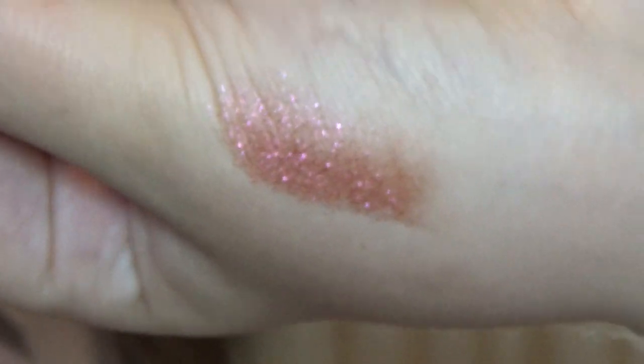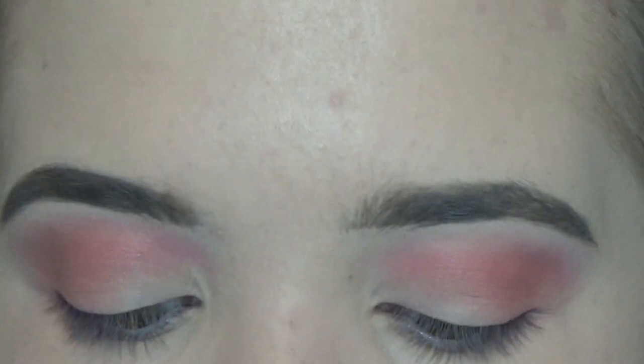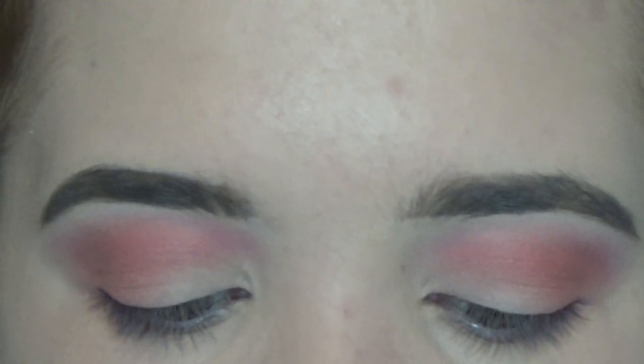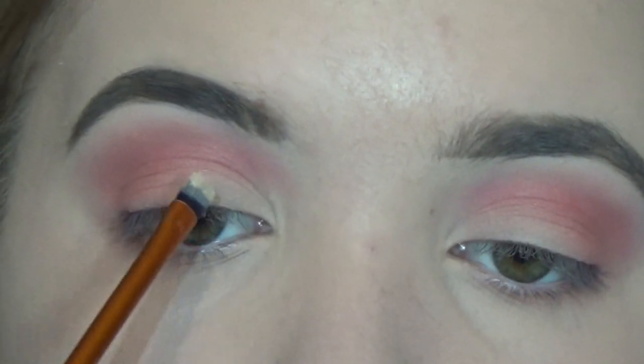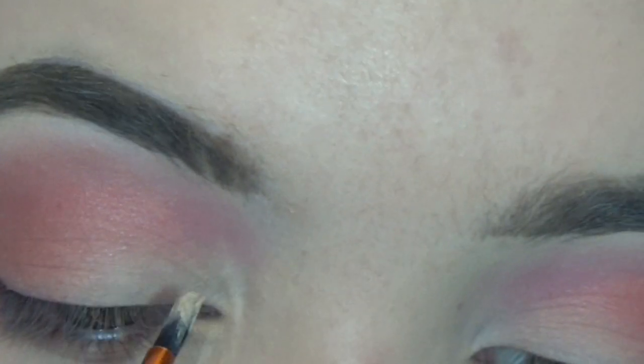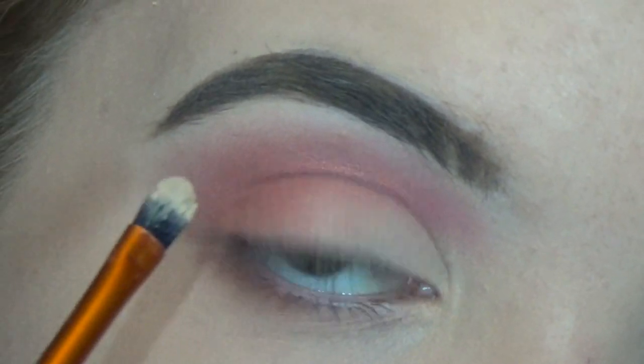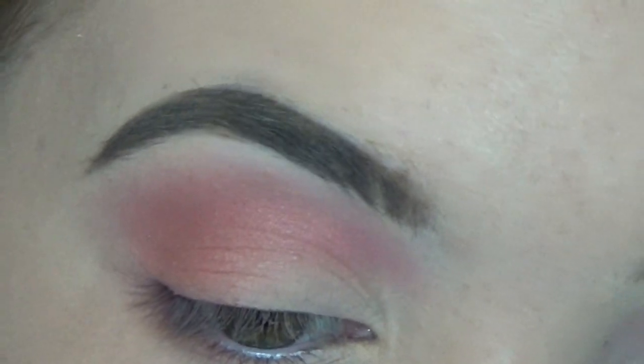I don't know if the camera picks it up that well, but Element has a duochrome effect — it is a pink and gold shadow. If I do a little swatch, you can see it looks kind of pink and gold. But before I do that, so that the eyeshadow lasts longer on my lids, I'm going to take a small bit of my concealer and the Real Techniques Detailer brush and make almost like a crescent shape on my lid, starting from the inner corner of my eye around to about three quarters of the way. It's really important to go slow on this to get that nice curve you see in a lot of photos.